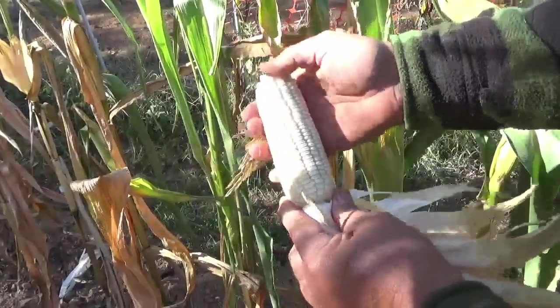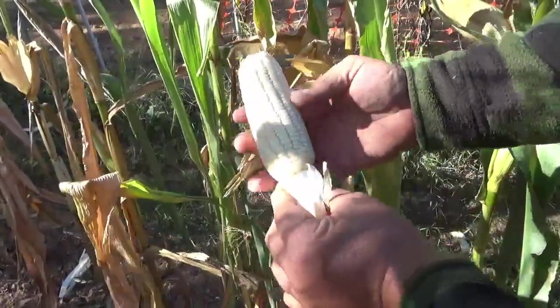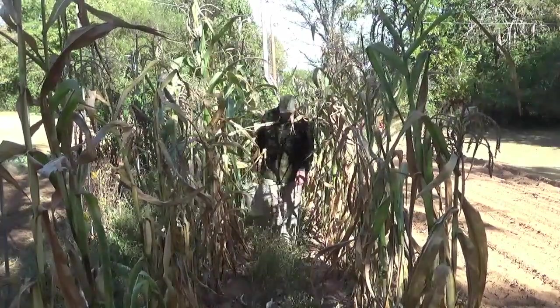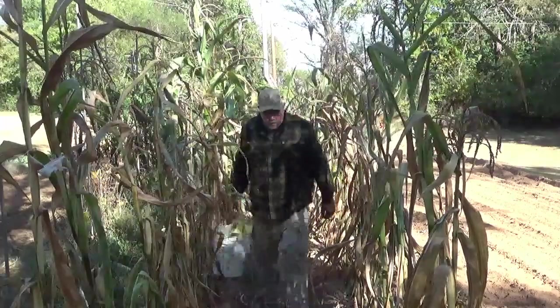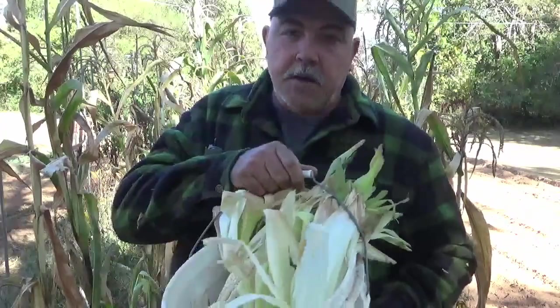I'm going to pop that top off. We don't want to use those misshapen seeds for our next crop. All right, I've got my corn — let's go get it hung up.